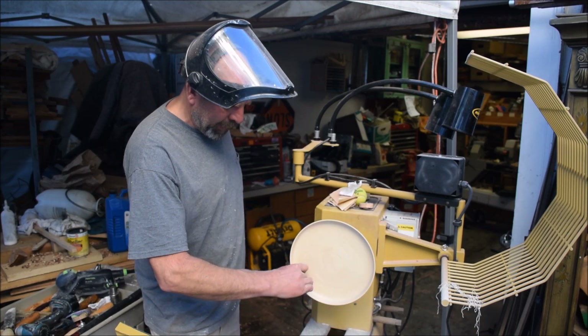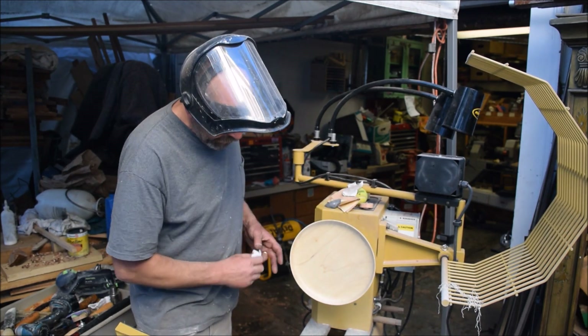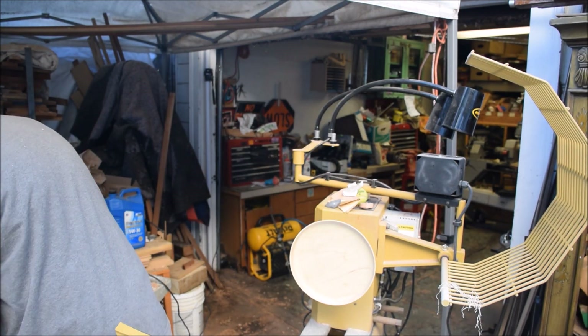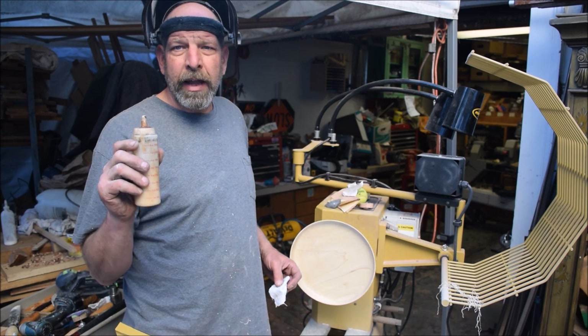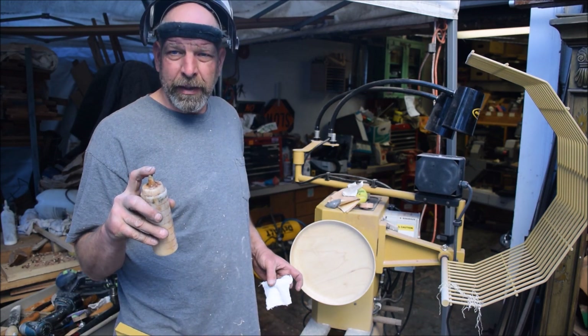Alright, that's starting to feel really nice and smooth. Now what I'm going to do is apply some finish. The finish I'm using is a friction rub shellac base finish. It has waxes, oils, and shellac in it with some denatured alcohol.